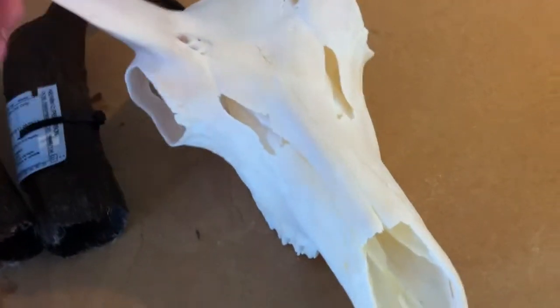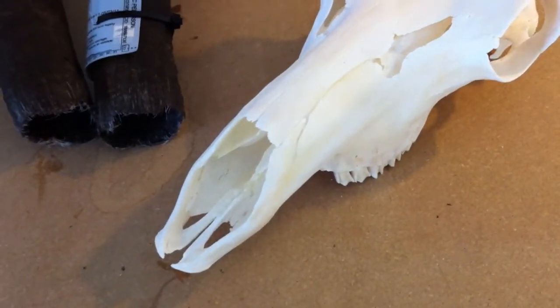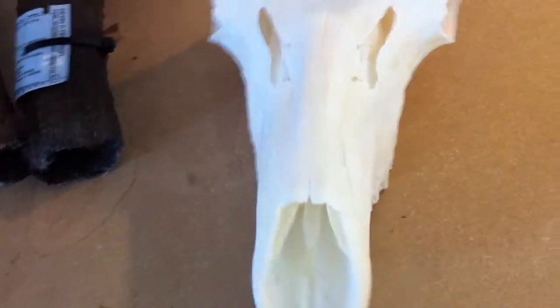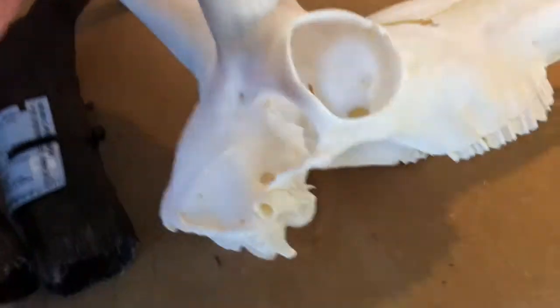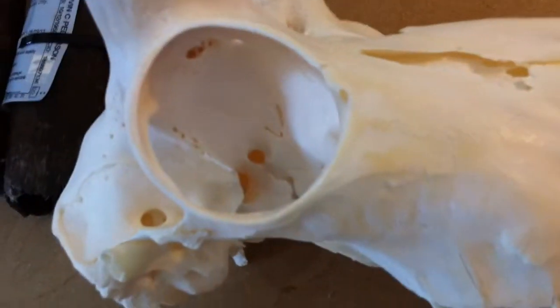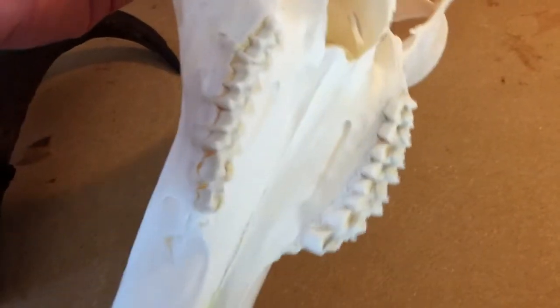With dermestid beetles you have very little if any bone separation, no bone shrinkage, and no bone damage. The beetles will get into every little crevice and cavity on these skulls and remove all the flesh so that you can properly degrease and whiten it, and then move on to either metal coating it or whitening it completely and mounting it.